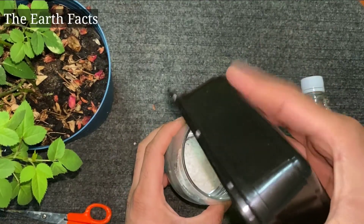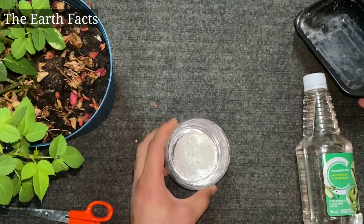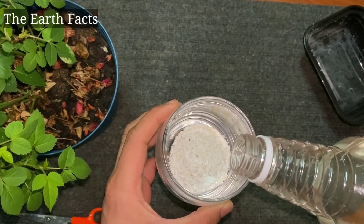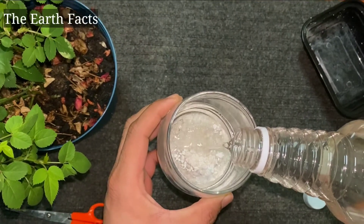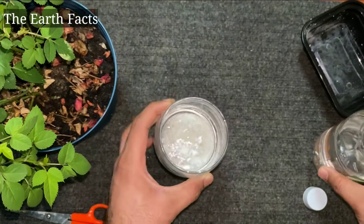But we're gonna make a solution with the eggshell and vinegar. So once you break down the eggshell, put it in a glass or a container and then add white vinegar in it. Make sure all the eggshell is submerged with the vinegar, and then mix it well.